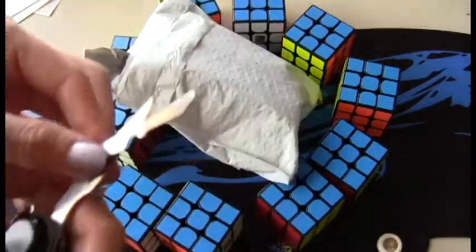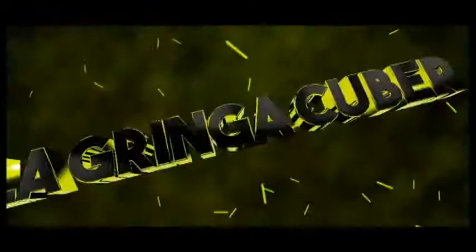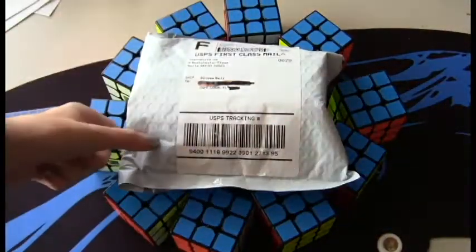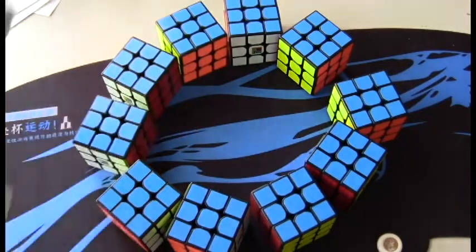These scissors suck. These will not work anymore. Hello! For today's unboxing, I have mostly stickers just for these cubes right here, which I will be using for multi-blind.